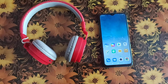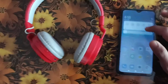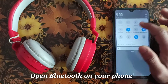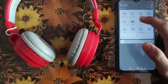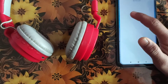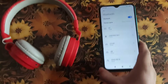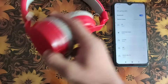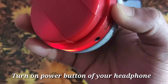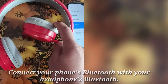I'm going to show you how to see headphone battery on Android. First of all, you have to open the Bluetooth on your Android phone and turn it on. Now let me power on the headphone.